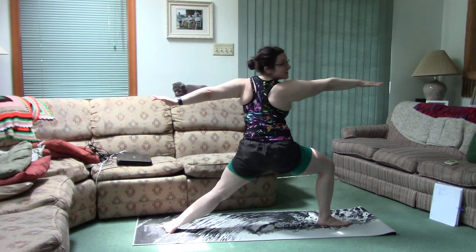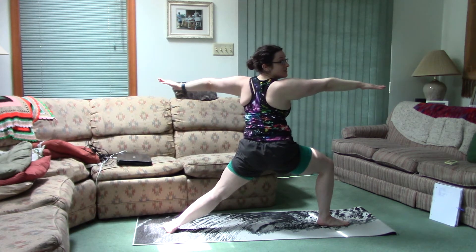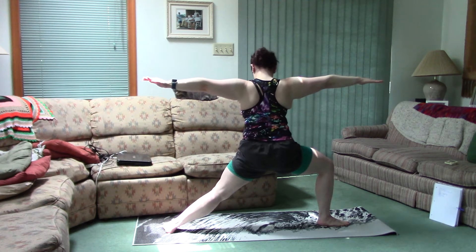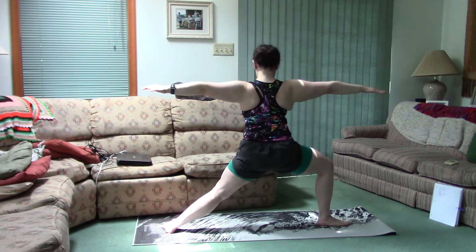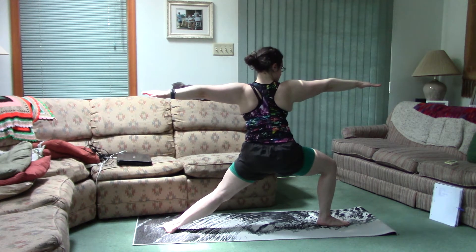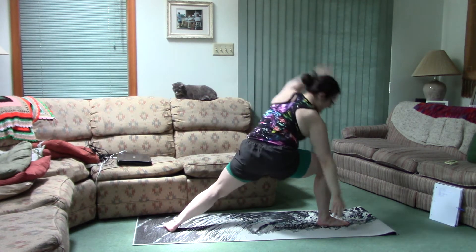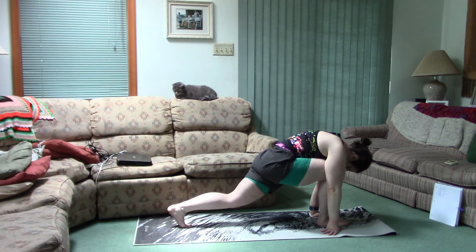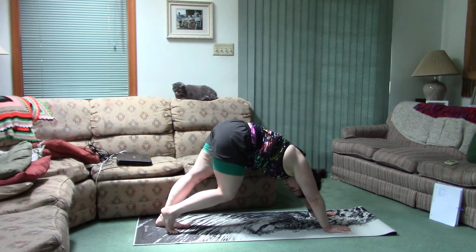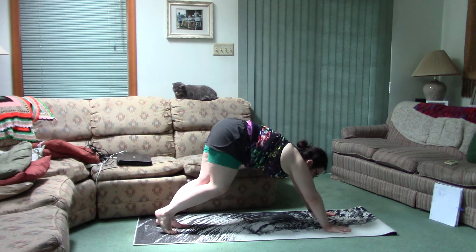Front leg. Relax. Gaze over the front arm. That should be burning.